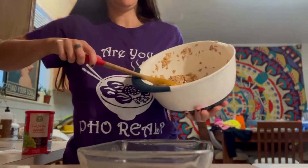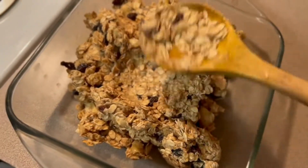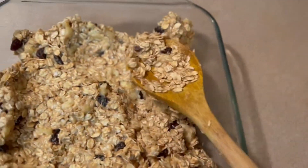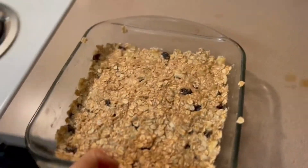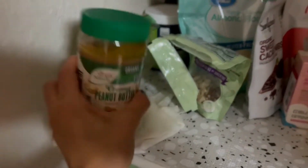Once it was all good and mixed, I transferred the mixture into a glass baking dish and spread it all out just using the spoon — tried to make it nice and flat. It went in the oven for about 20 minutes and baked at 350 degrees.